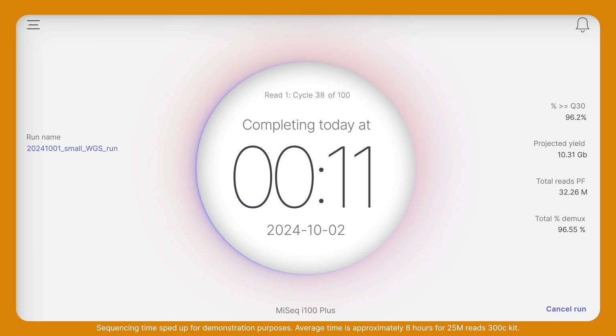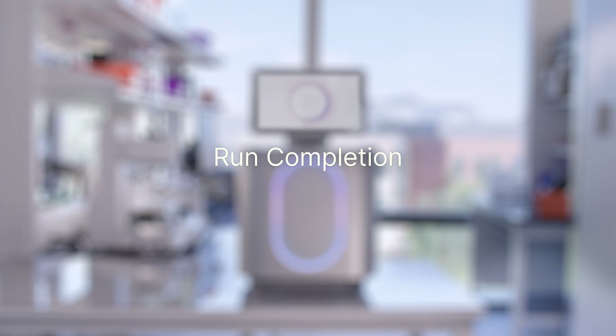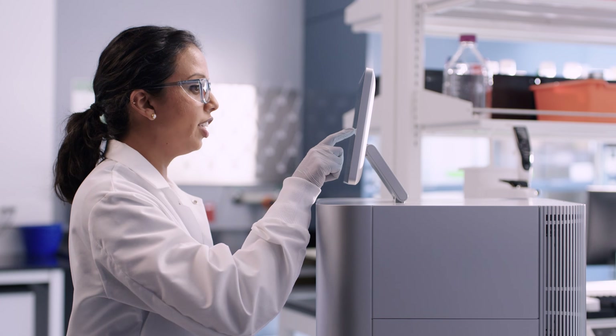Run information will appear on the instrument after sequencing has started. Connecting the run with Illumina BaseSpace Sequence Hub makes it easy to monitor the progress from anywhere. Following the completion of the run, if I selected Onboard Analysis, Onboard Dragon Analysis will start automatically. Results will be completed for most applications in about two hours. I'll be able to review the data analysis summary directly on the instrument.